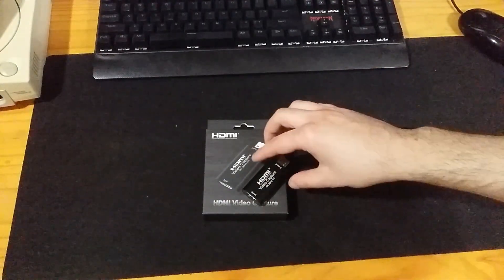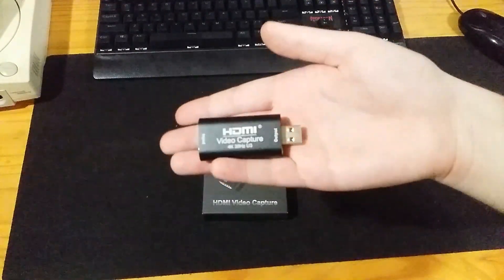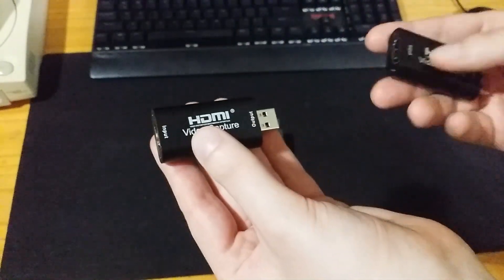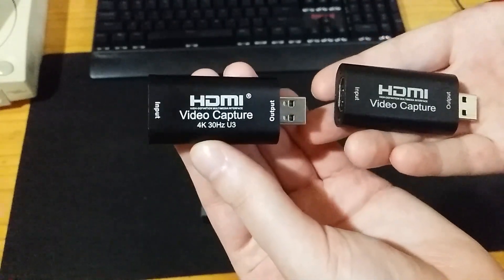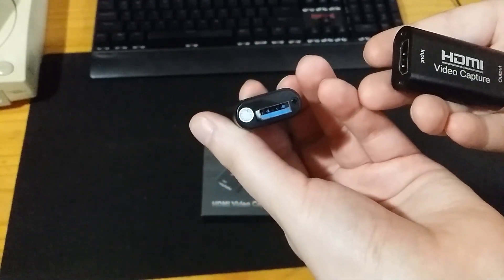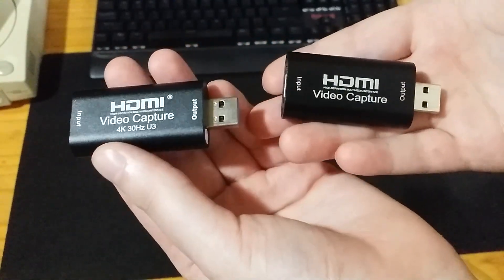Enter the HDMI Video Capture 4K U3. This capture card is exactly what I was looking for. It fixes all the shortcomings of the old one — mainly that this one now supports YUY2, and not only that, it also supports USB 3.0, so 1080p 60 capturing is possible.